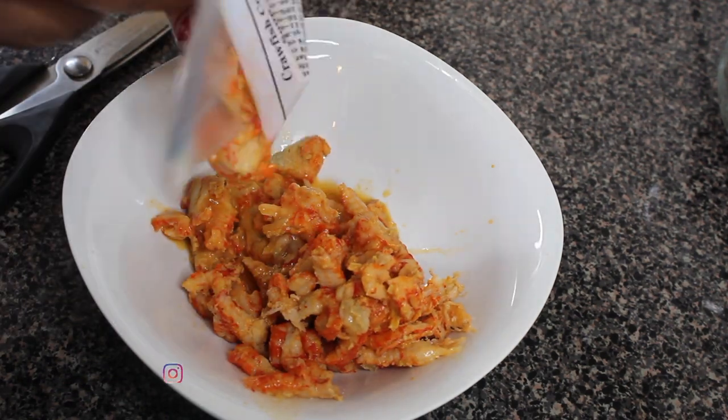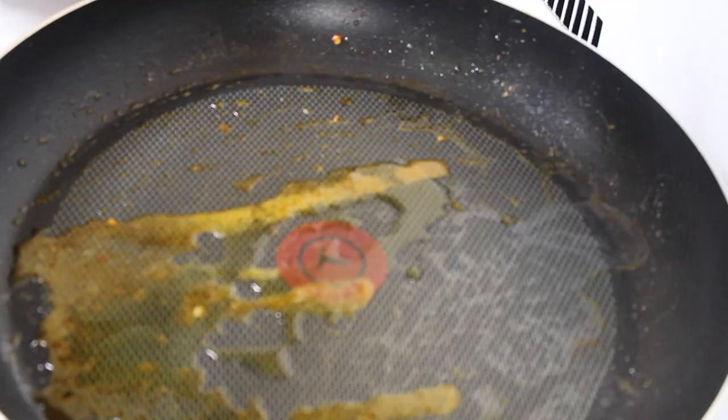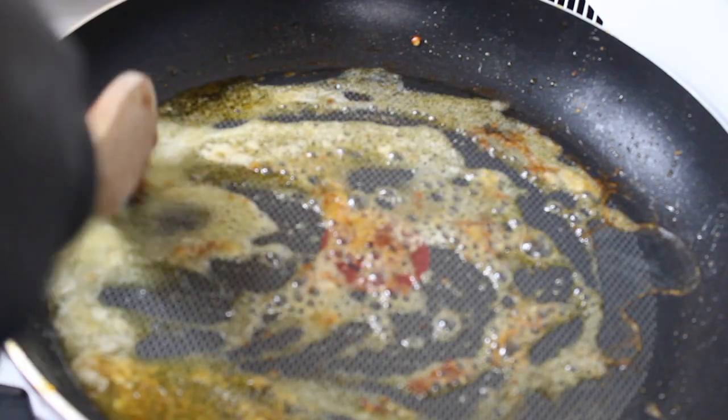After that I took out the shrimp and sausage and set them off to the side. I'm showing you the crawfish I used — I used about half of that bag, so check the description box for the exact amount.